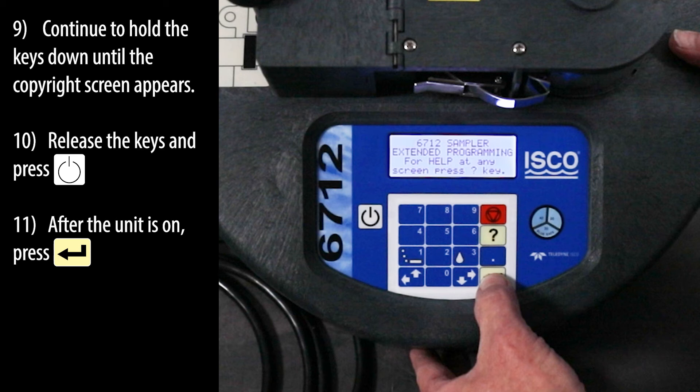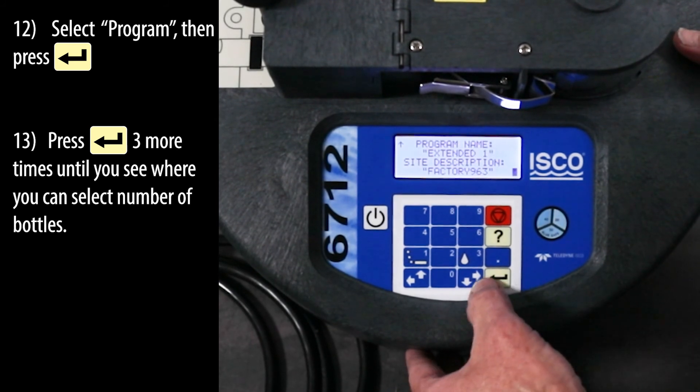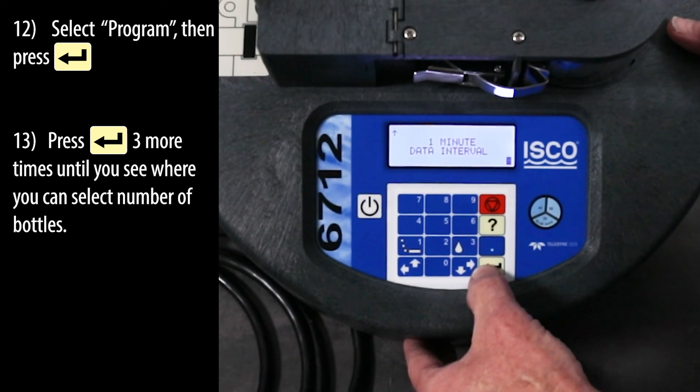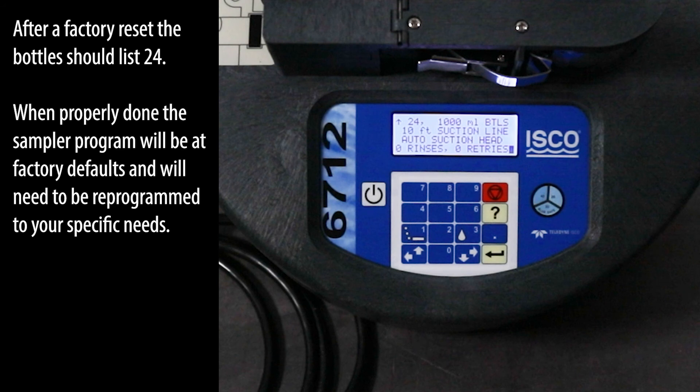After the unit is on, press the enter key. Select program, then press the enter key. Press enter three more times until you see where you can select number of bottles. After a factory reset, the bottles should list 24. When properly done, the sampler program will be at factory defaults and will need to be reprogrammed to your specific needs.